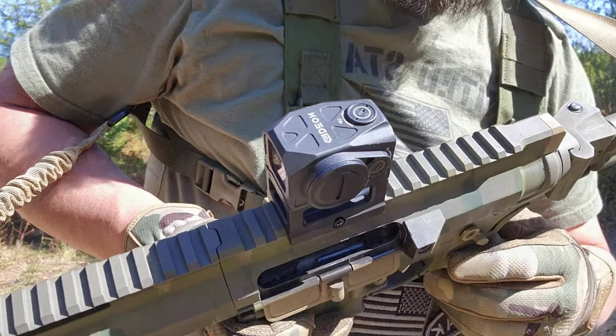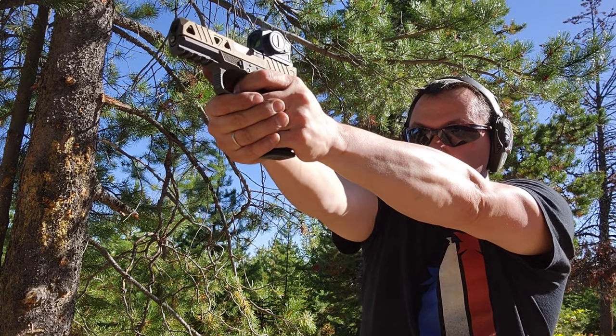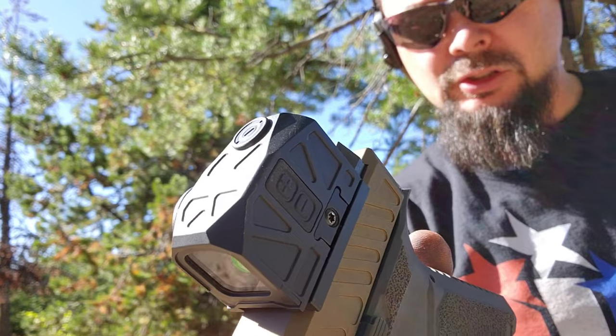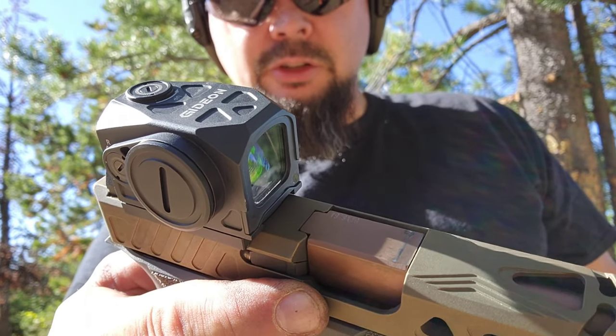It has 10 different brightness settings: 2 nighttime vision settings and 8 daytime settings. The power-saving feature is shake-awake, which gives you up to 50,000 hours. It shuts off after 225 seconds without movement, running on a CR2032 lithium battery with up to 50,000 hours of battery life.